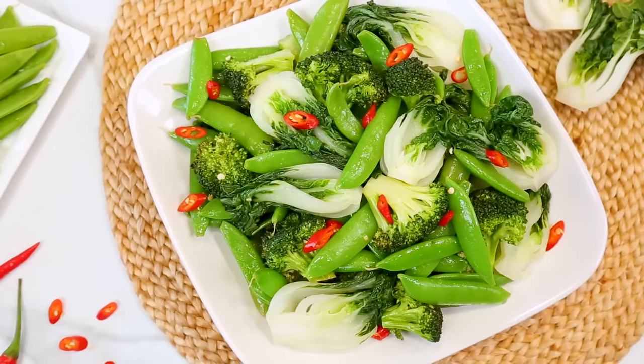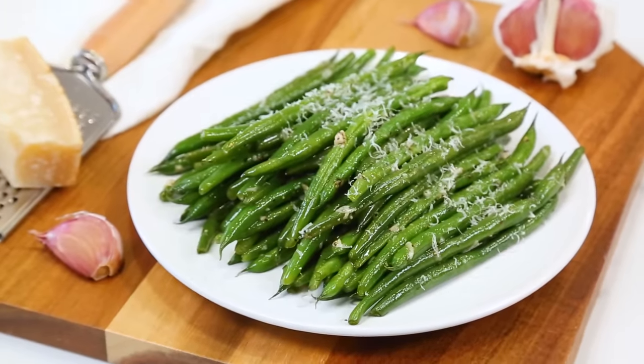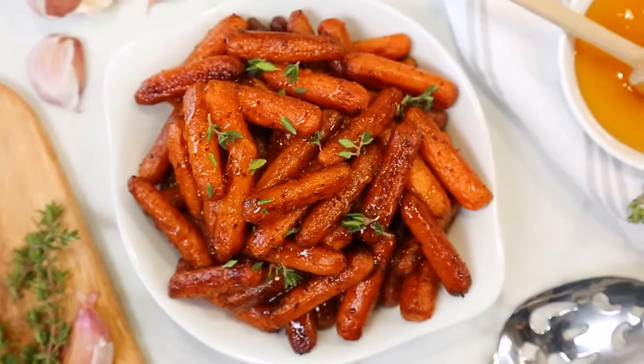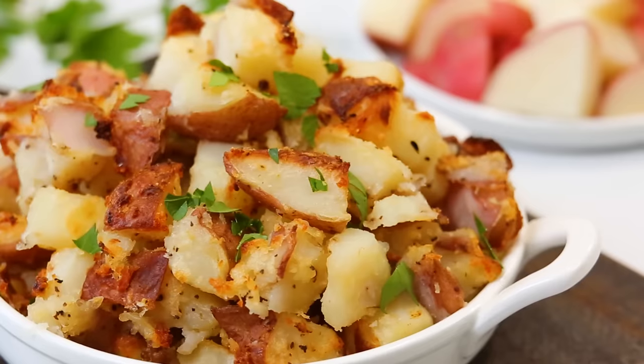Hey lovelies! I know as well as anyone that when it comes to planning dinner we usually focus on the main event and tend to leave our side dishes as sort of an afterthought. Today I want to change all that with some inspired ideas I think you guys are going to love that are super simple to pull off even on a busy weeknight. Starting with these absolutely unbelievable crispy roasted potatoes.